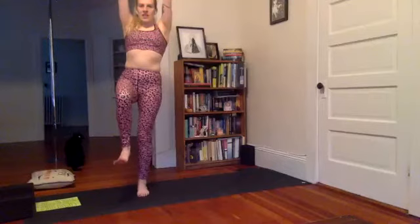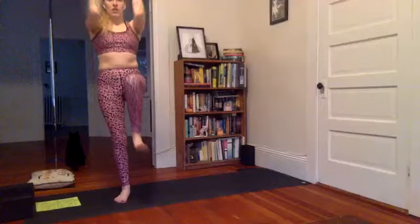Inhale, reach the arms up. Keep that right knee lifted — draw the elbows to knee. Inhale, reach the arms. Elbows to knee. Inhale reach, elbows down — three more times. Inhale reach, touch. Inhale reach, touch. And reach, and touch. All you're going to do is lower that leg down and shake it out.